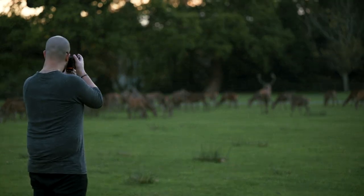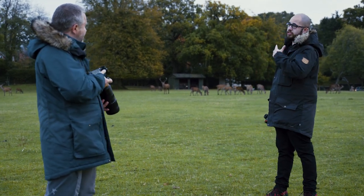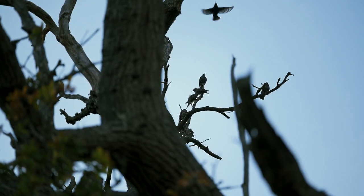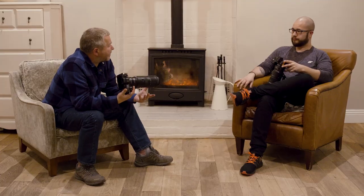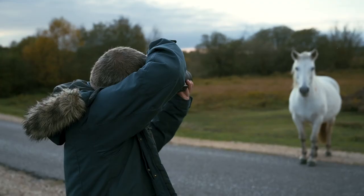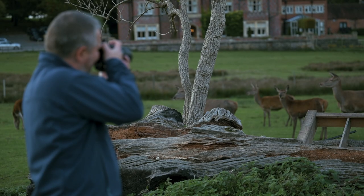The great thing about the Z6II is that low light performance also creeps into the video side of things. If I wanted to record some video of these deer running past or birds flying around, you're in a scenario where you can rely on a higher ISO and use a faster shutter speed even in low light video situations. With the wildlife we were shooting today, after sunset, low light AF on the Z6II had us pushing 40,000 ISO.